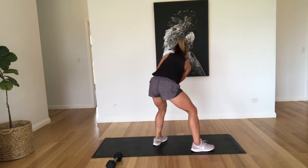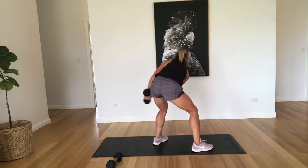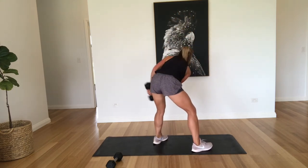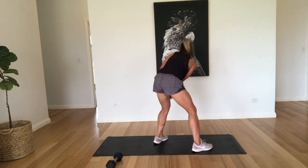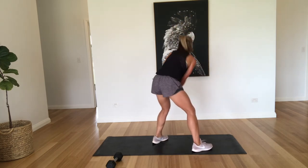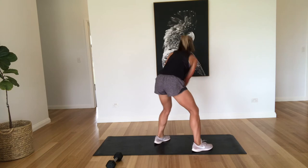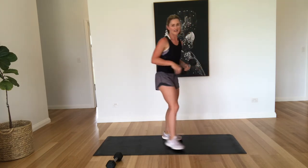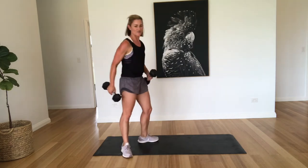One, two, three, four, five, six, seven, eight, nine, ten. Well done. How's everyone's shoulders going?